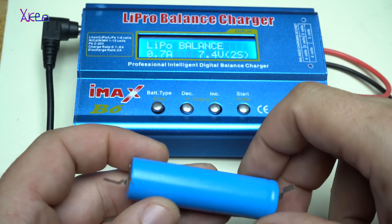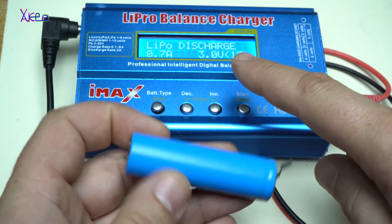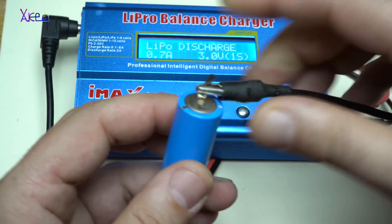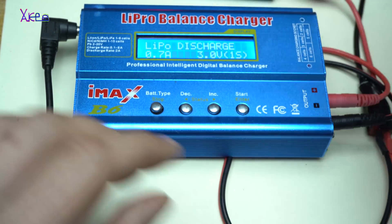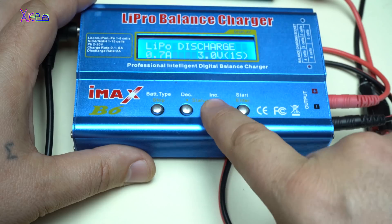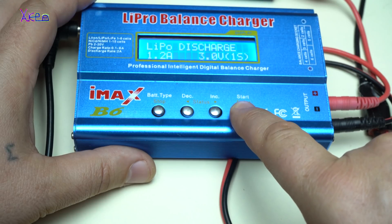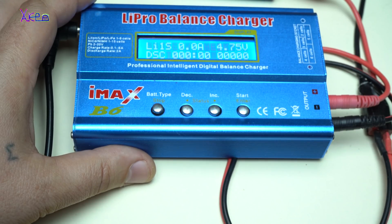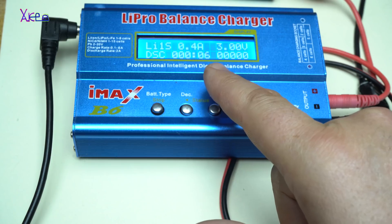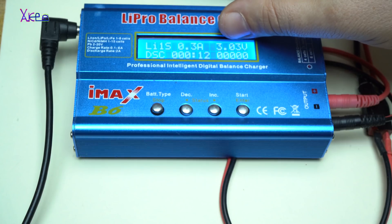The IMAX B6 charger also has a discharge function — lithium polymer discharging. Just hook up the battery. Let's say I want to discharge it with 1.2 amps. Hold the start button — battery check — and it's discharging. The battery is almost fully discharged; it says it has 3 volts.